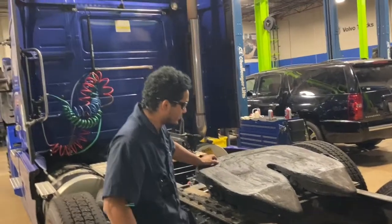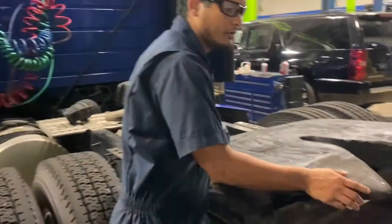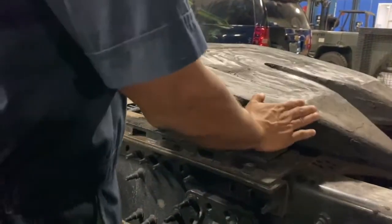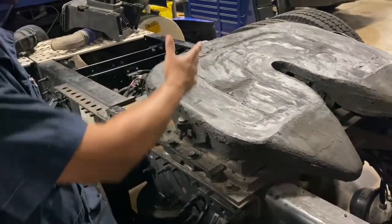Now we're talking about the pivot point. The pivot point helps the fifth wheel make a smooth transition with the trailer. It moves up when it needs to and then comes back down depending on how the trailer sits in there, adjusting itself once the trailer slides in.